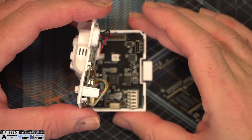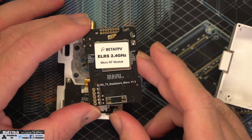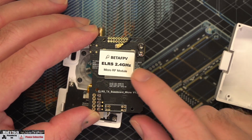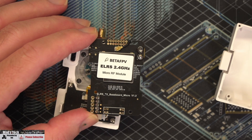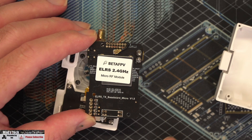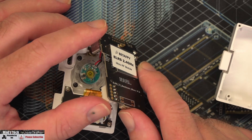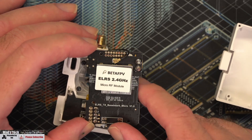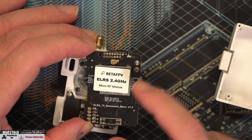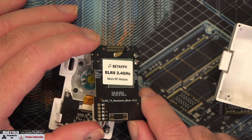To get access to the RF module side, we simply need to undo two screws. Once we withdraw the module and pop it over, you can see the back of the main PCB where the RF module is located — there's a UFL connector up here and soldered connections down there. Everything on this is under a can, so you can't really see the module easily. On the final production ones there's a sticker over the top showing only the pin markings for the module.